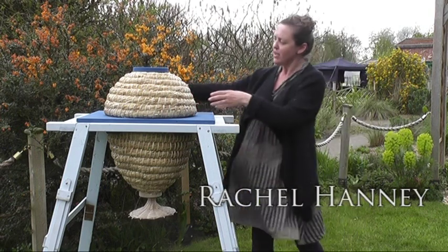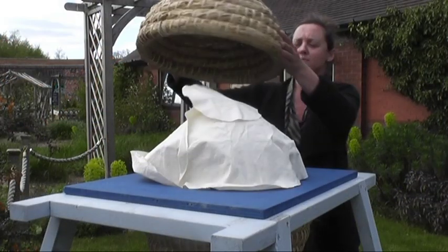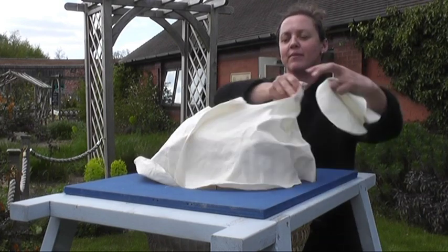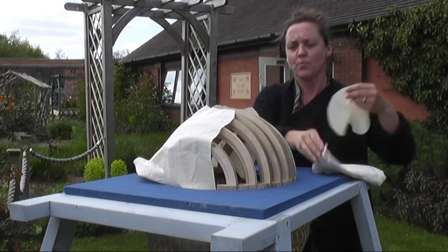The skep baskets of the sun hive are woven out of rice straw which has been grown on Tablehurst Farm in Forest Row in Sussex. If we remove the top basket we reveal the calico cover. This cover stops the bees from actually attaching their comb to the top basket.